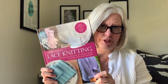So let's start with the first one — this lace knitting book by Denise Sampson. It's 40 openwork patterns, 30 lovely projects, countless ideas and inspiration. And there is a lot packed in this book.